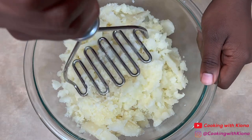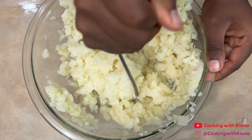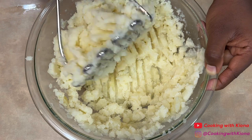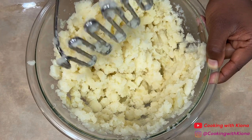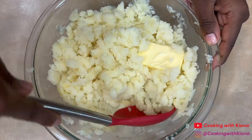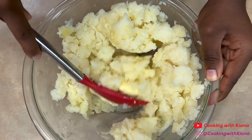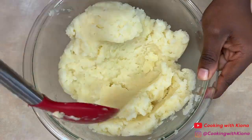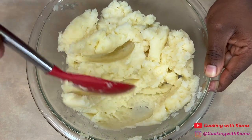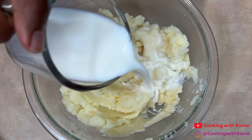Now mash the potatoes in the bowl. When you finish mashing your potatoes, mix in 4 tablespoons of butter. Then add 3/4 cup of milk.